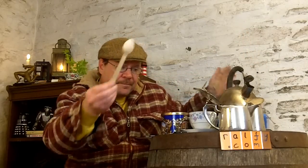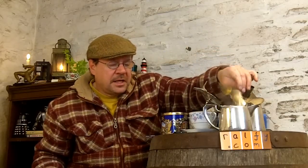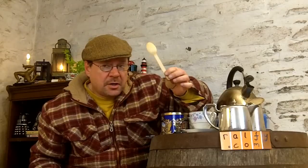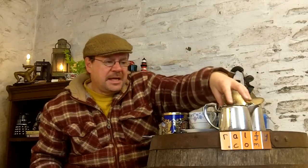My advice — and this is a small detail — is always use a wooden spoon to stir the tea. The very simple reason is that metal spoons are amazing at removing the heat from the tea. Wooden spoons by their nature are more insulating and therefore help to maintain the temperature of the tea.